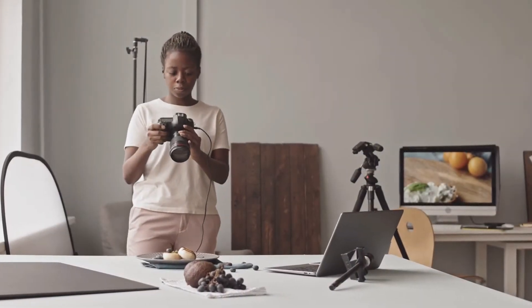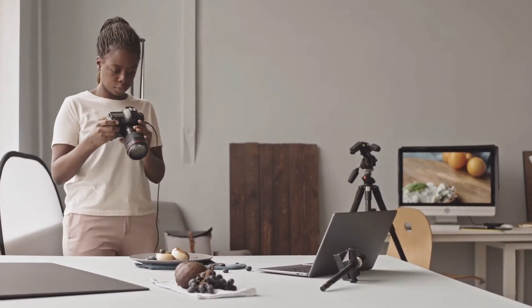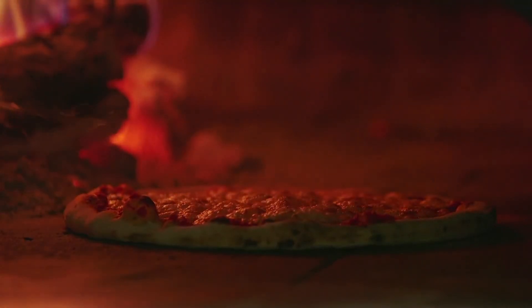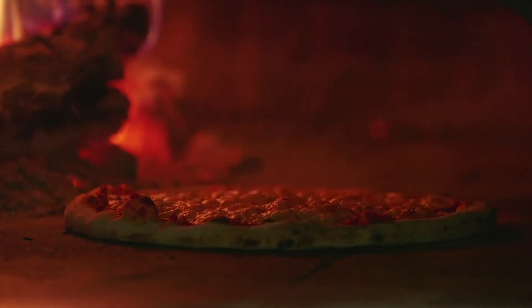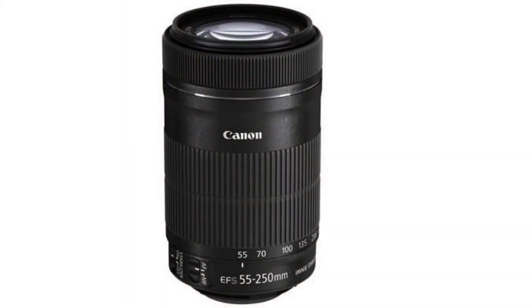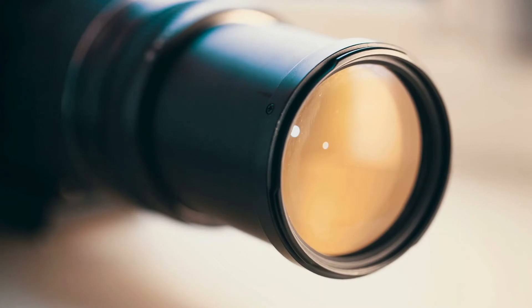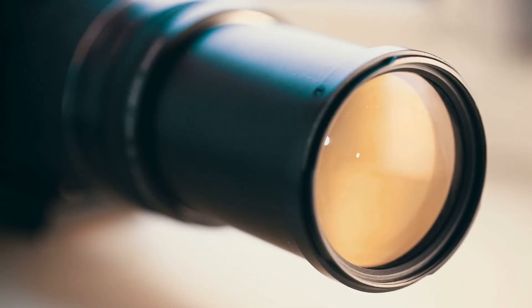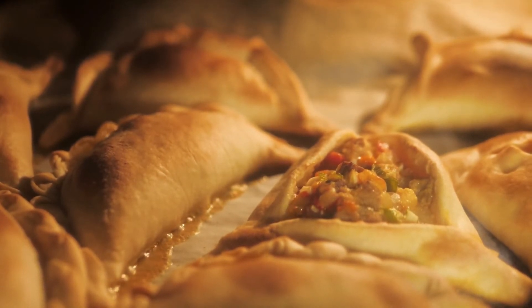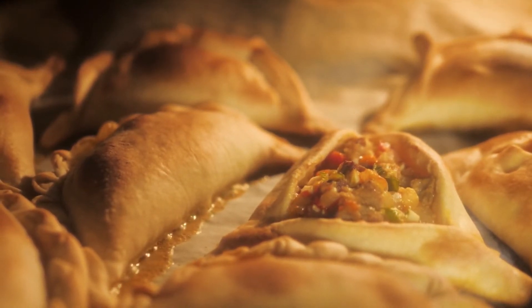The image quality is sharp and clear, making this an ideal lens for anyone looking to get into food photography. The 55-250mm lens has a focal length of 55-250mm and a maximum aperture of f4-5.6, making it ideal for shooting in low-light conditions. The lens also features optical image stabilization, which helps to reduce camera shake and blur.